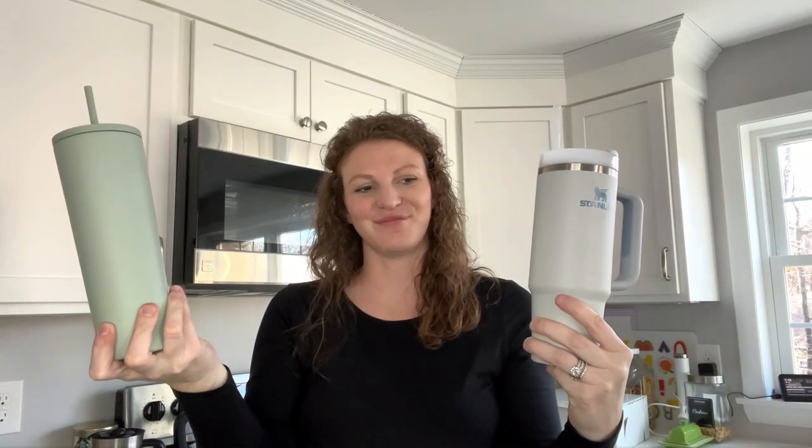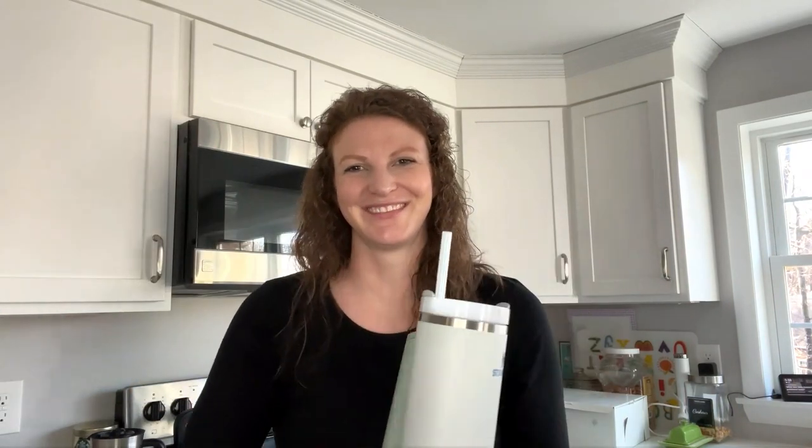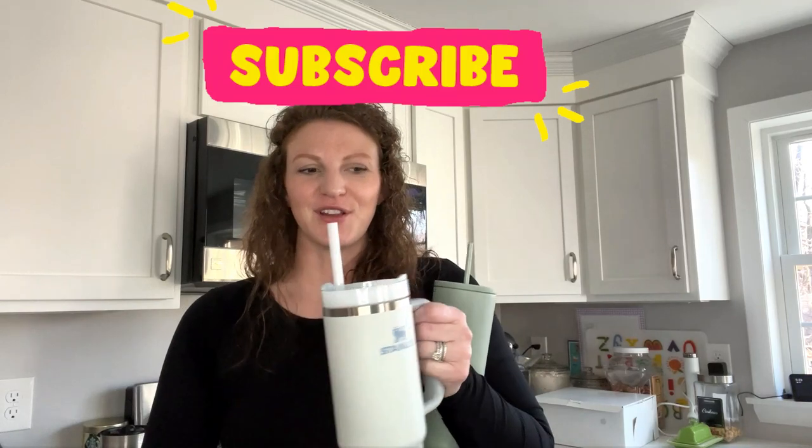There you go — in case you were wondering if they leak. Thanks so much for watching, I hope this was helpful! If you like this video, go ahead and subscribe. I'm going to be doing more reviews of trendy products because I'm very curious and like to buy things everyone's talking about just to see why. Feel free to come back and watch more videos if it's something that might help you.